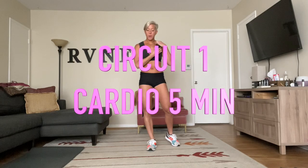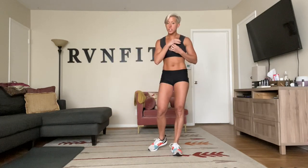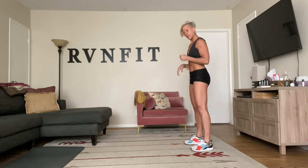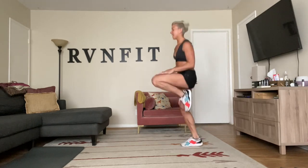I have my timer set: 15 seconds rest, 45 seconds max effort. Starting with circuit number one — when you hear that beep, we go for it. We have 10 high knees with a drop down. Nice deep breaths — here we go: one, two, three, four, five, six, seven, eight, nine, ten.